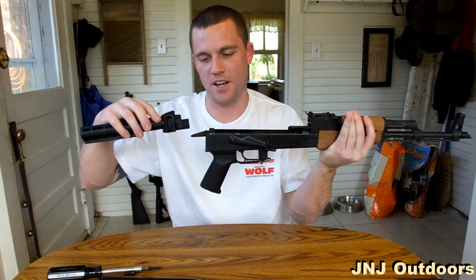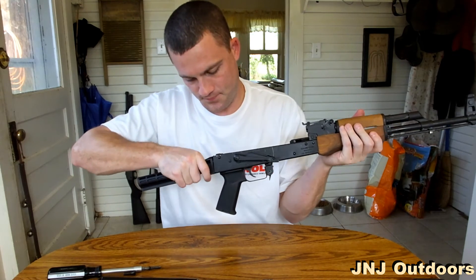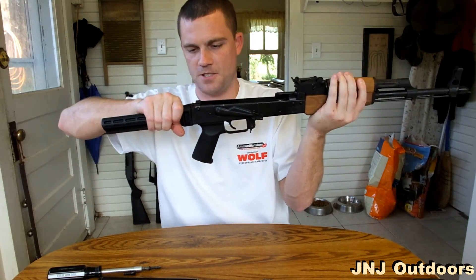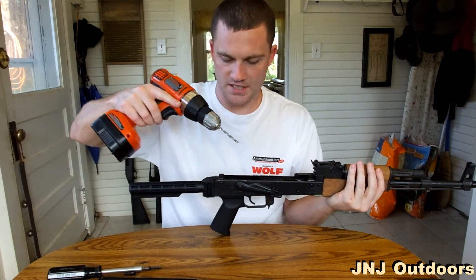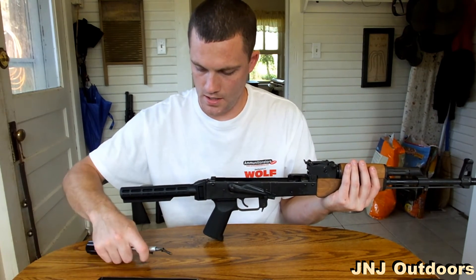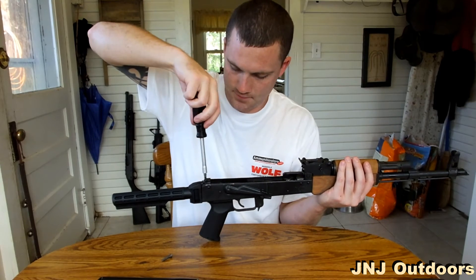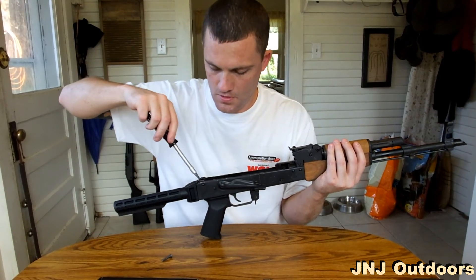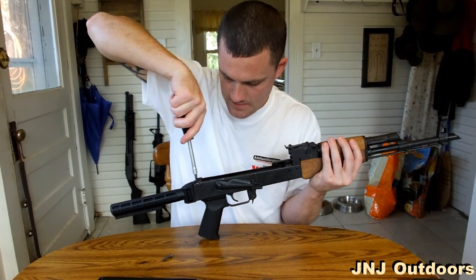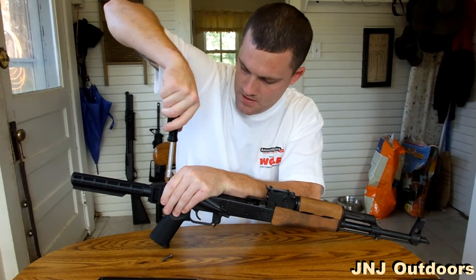Now you have your 6-position stock — it'll just go right in place where your traditional one was. Line it up good so it's flushed up against the receiver as close as you can get it. Then you'll get your 3/16th drill bit, tap it out, and put your screws back in. One is longer than the other, so make sure you pay attention to which one you remove and put it back in the same hole.